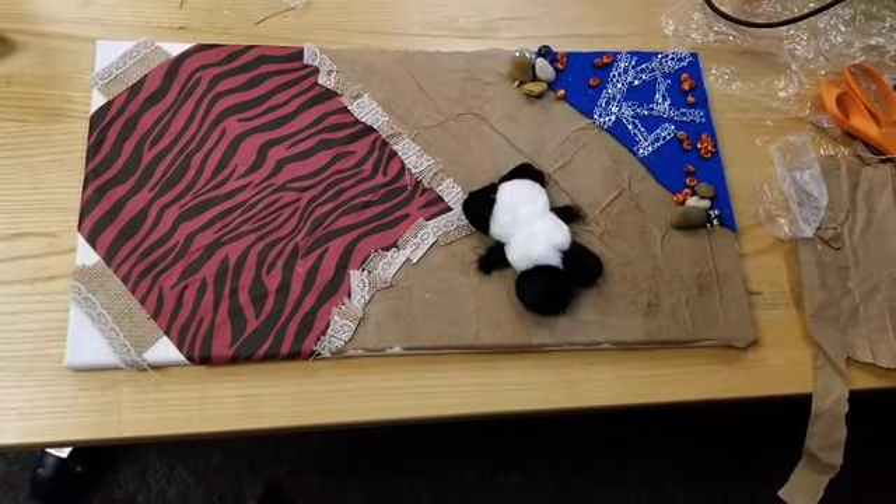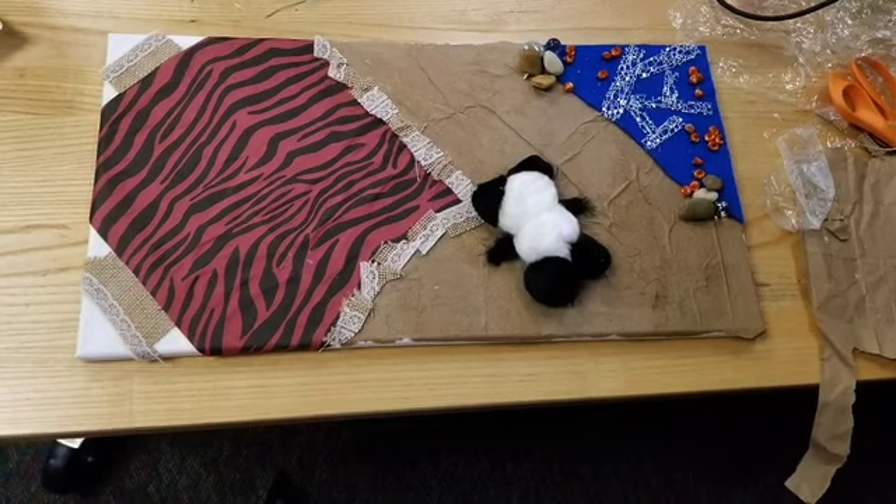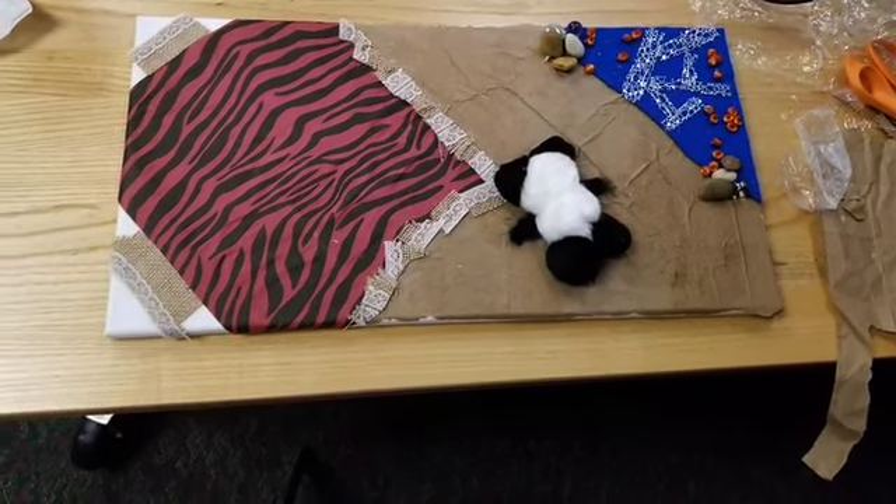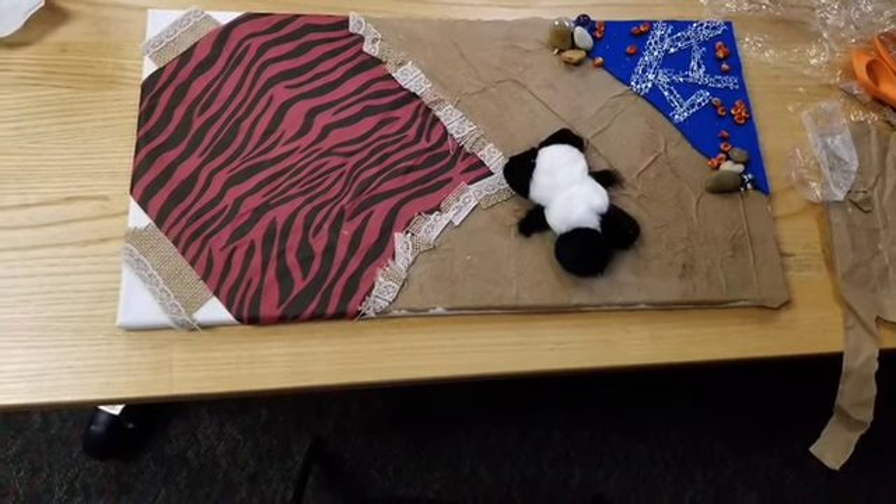Yolanda was able to come up from the youth department and make some art too. Yolanda's last day is Friday, and I won't say that tears weren't shed, but we did have some fun, and this is what she made.